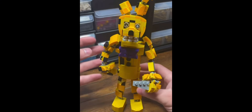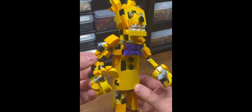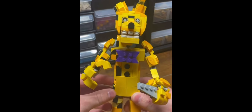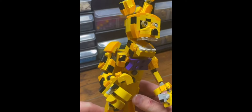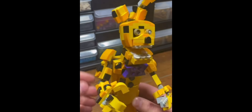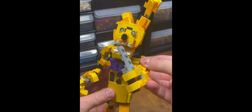I knew building his head would be difficult since his eyes needed to be the right color, plus I don't have a ton of yellow parts in my collection. I made his iconic purple bow tie and made sure to add the burning marks. I also gave him his iconic knife.